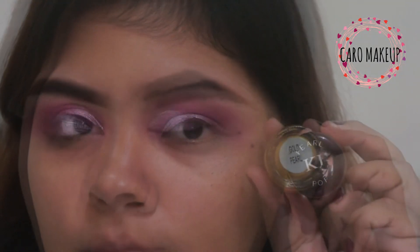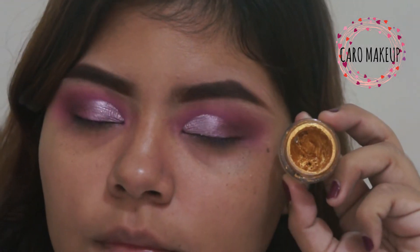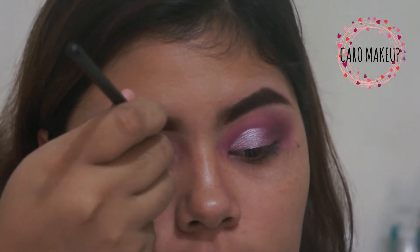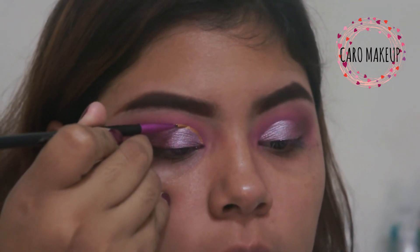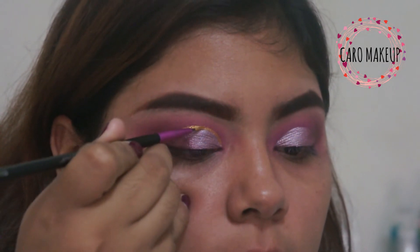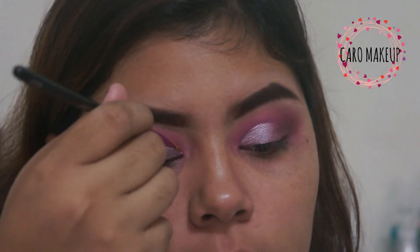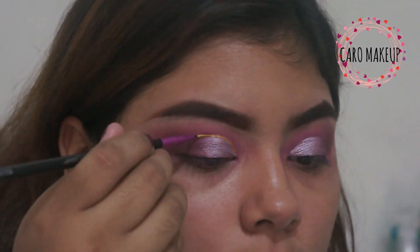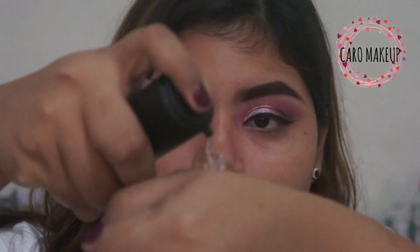I'm going to take this other pearl pop from KJ in the tone gold pearl, which is a silicone shadow in a golden color. With a very thin precision brush we are going to do the division from the lagrimal to the three-quarters of our eye, dividing the eyelid from the crease. If you want to make your makeup look more humid, here's a tip: combine your makeup with a little primer.